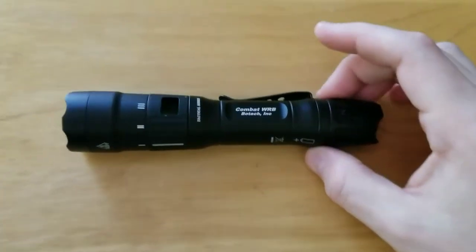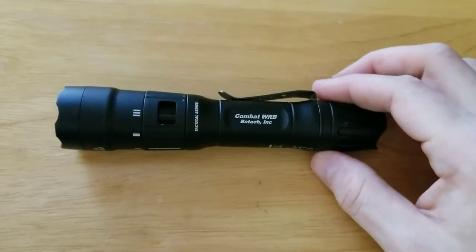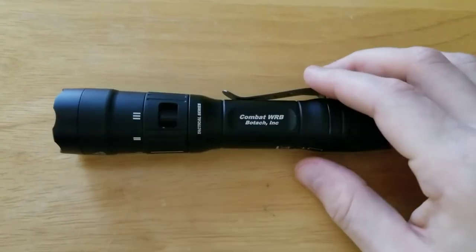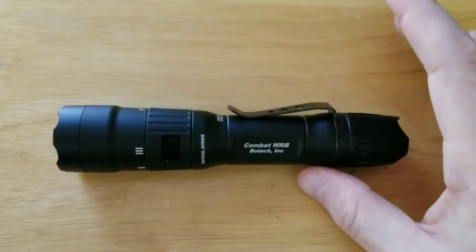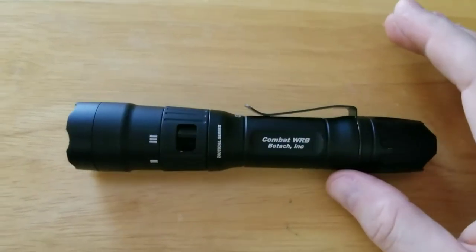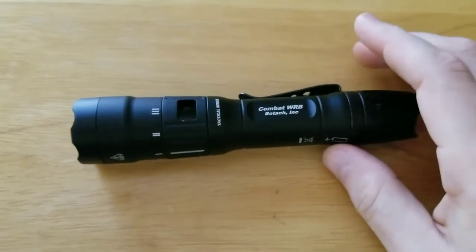Just some of the key features outside of what I've already mentioned — this light, brought to us by Botek Tactical, has a myriad of settings you can program it to: high, medium, low; high, low; high, strobe, medium; high, strobe, low. I have mine set to high and low.